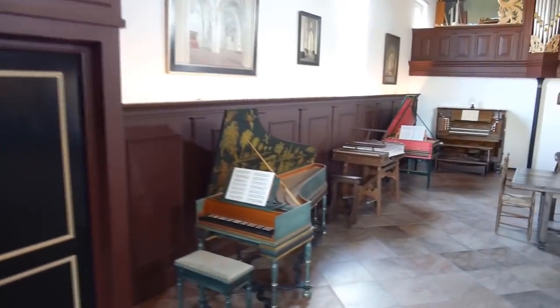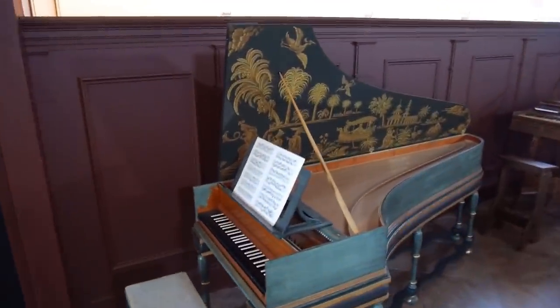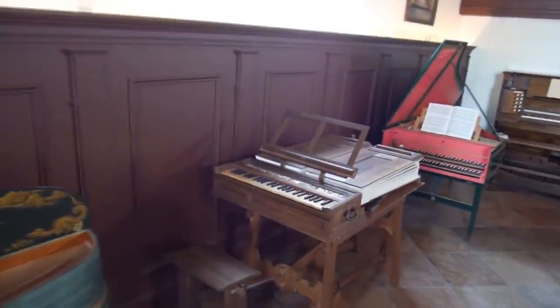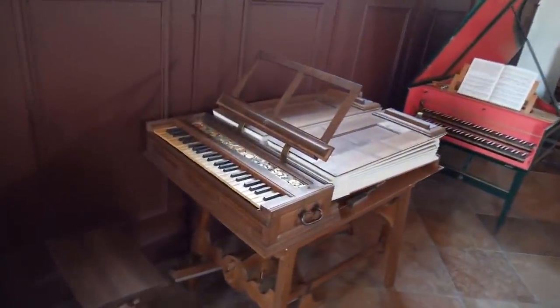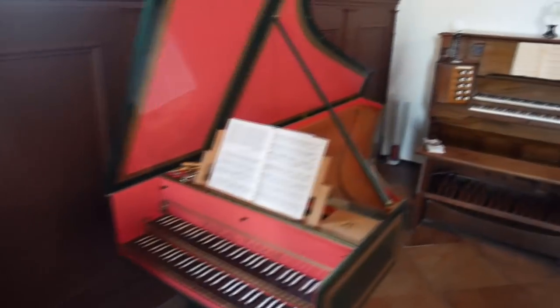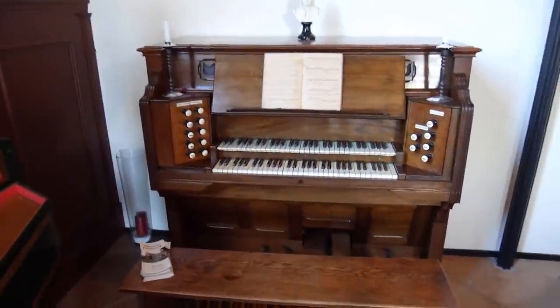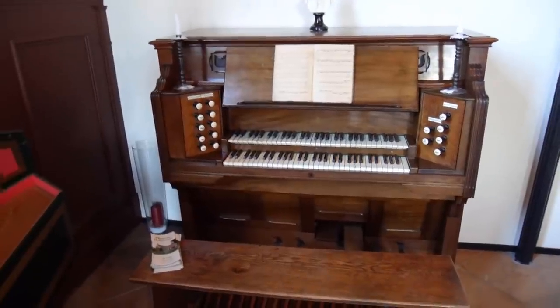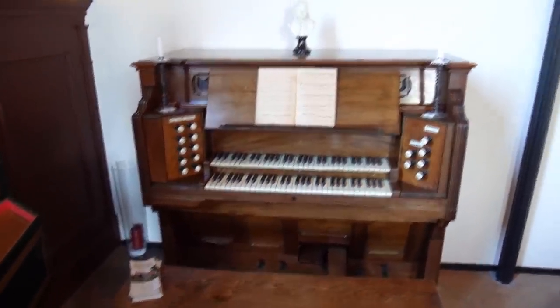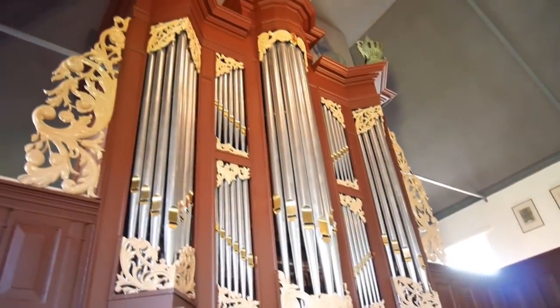Let's start at the north side of the church. Here you can see a very nice one-manual harpsichord, a copy after Mietke, a German builder. Then we see a wonderful regal, a very special instrument. Then a two-manual harpsichord in French style. Then quite a large reed organ built by the firm Holt Birmingham. Then we have the main organ of the church — a wonderful organ case.